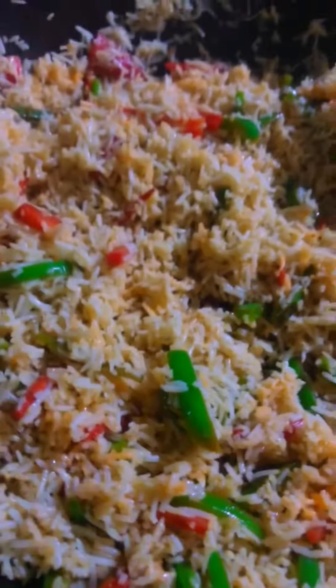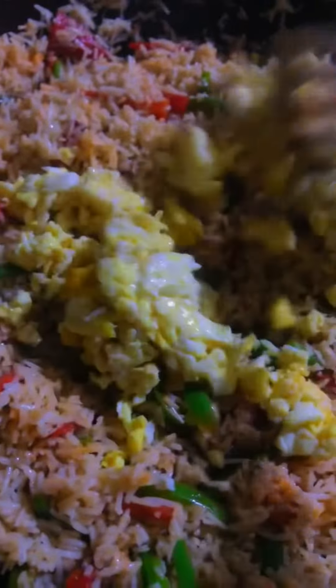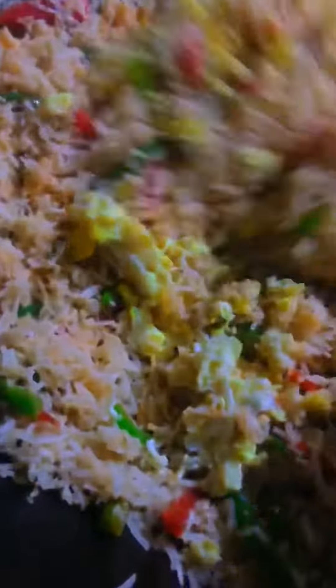I'll take it to the chef. I will cook it for 4 minutes, then cook it for 2 minutes. I'm going to cook it with a serving time.